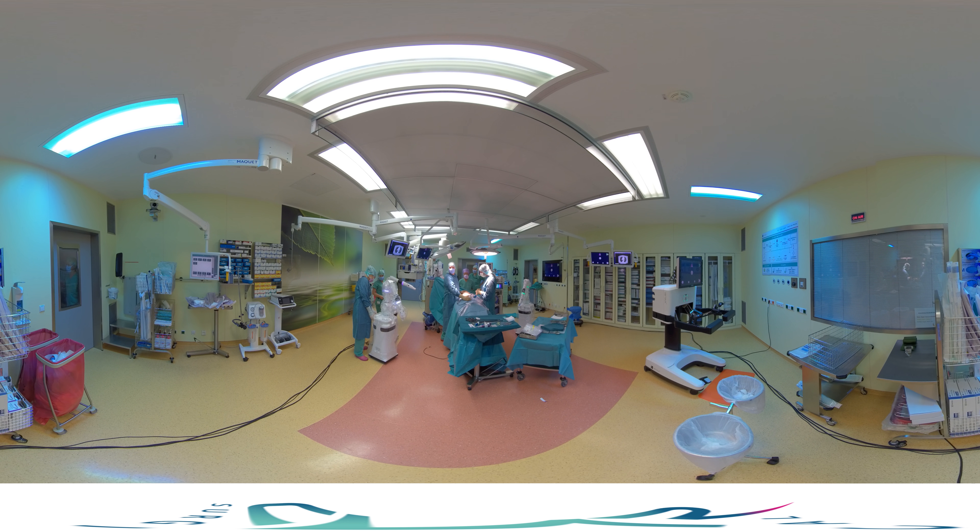Once the bedside units have been draped, they can be moved next to the patient, ready to start the surgery.